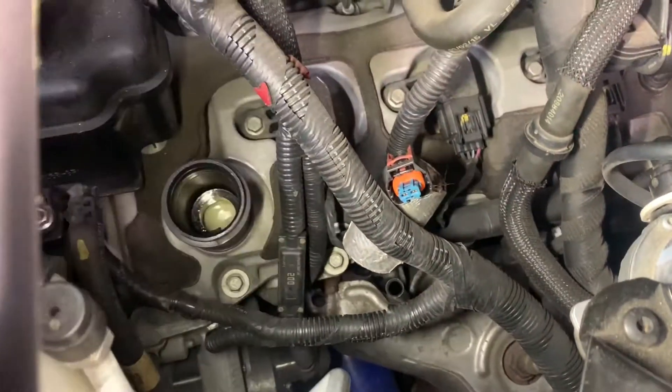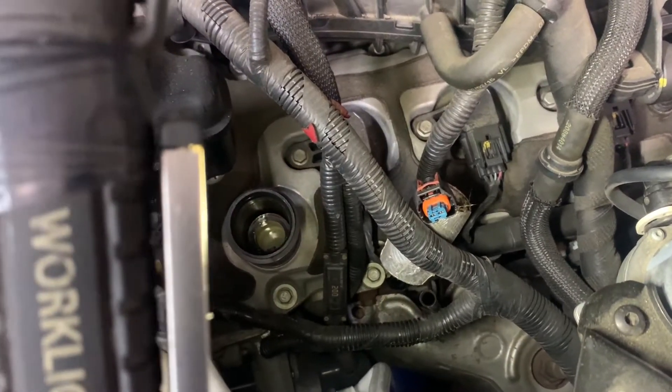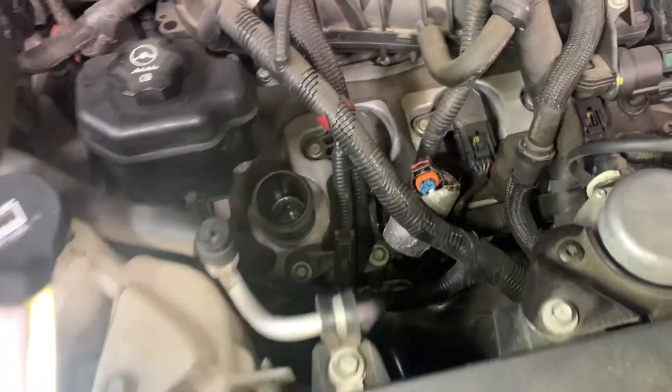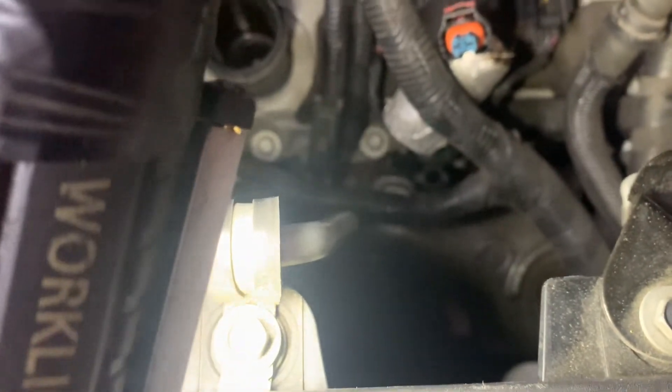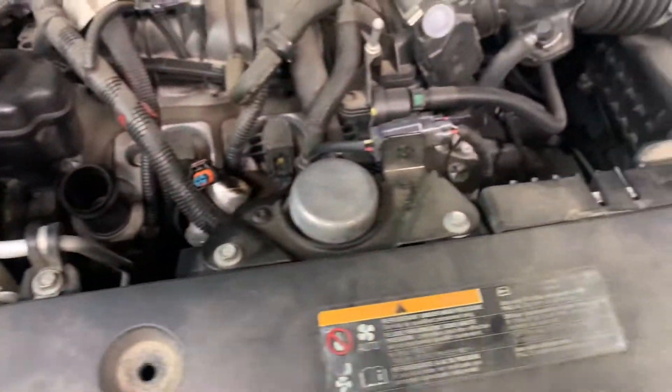What you need to do is get yourself a 13/16 chrome deep socket with a swivel and a 3/8 extension to get onto that sensor down there and loosen it up.